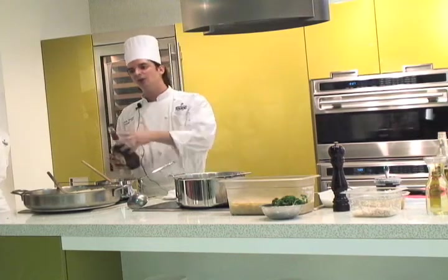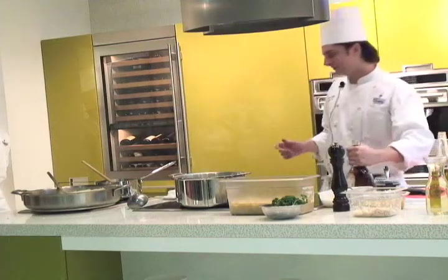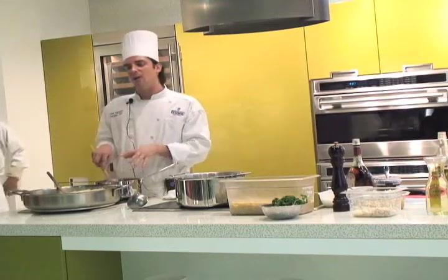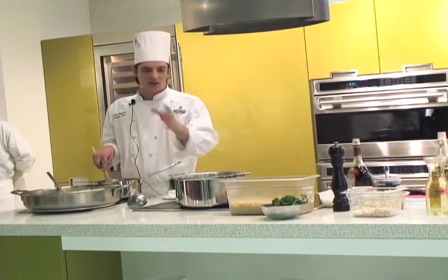It comes inside the bowl and boom. Take care of it. So we just put the scallop with brandy, salt, pepper, a little bit of garlic, and the fish stock.